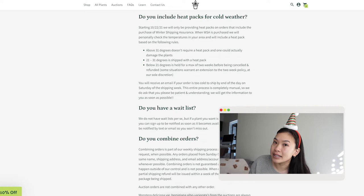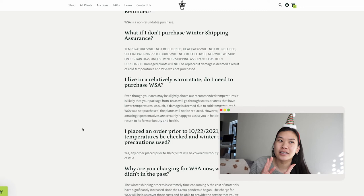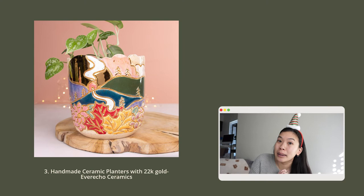Especially during the holiday season, Steve's Leaves offers something called winter shipping assurance for an additional six dollars. They personally check the temperature in your area: if it's above 31 degrees, they won't include a heat pack since that could damage your plants. If it's between 21 and 31 degrees, they'll ship with a heat pack. If it's below 21 degrees, they'll hold your plant for a maximum of two weeks before canceling and refunding your purchase — which is such a great assurance when ordering plants online during cold months.